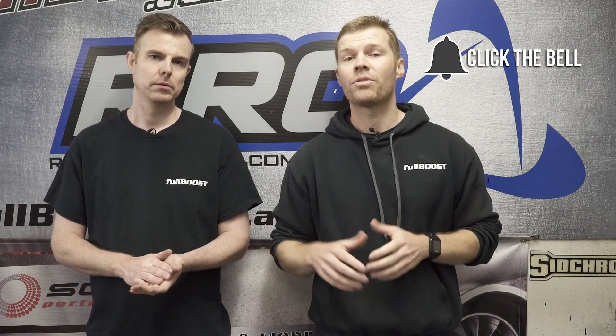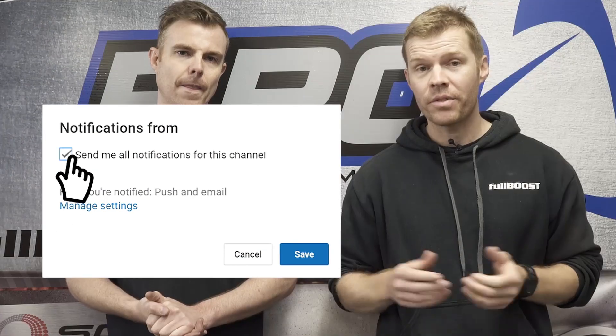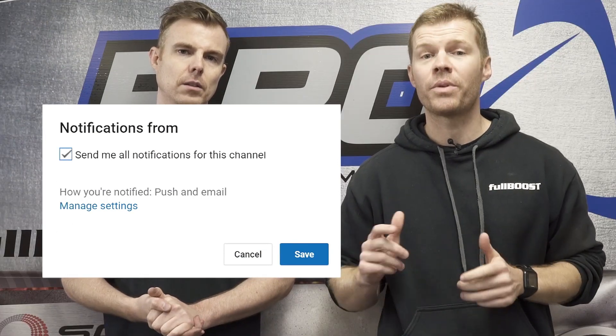Don't forget to subscribe and hit that bell so you receive notifications as soon as the next video installment comes out. Give us some feedback, write in the comments and let us know what you think. We've got some cardboard sheet, some texters — we're going to start doing some bendy bendy and cutty cutty.